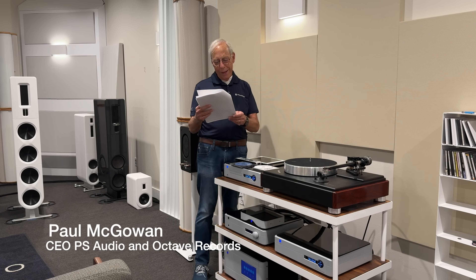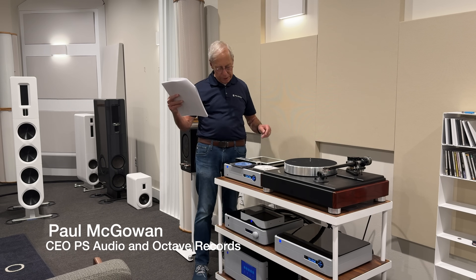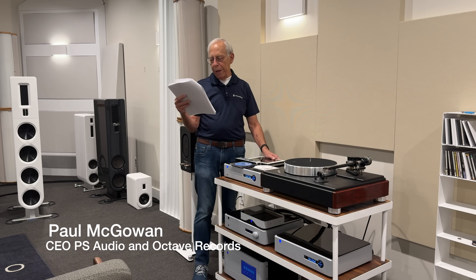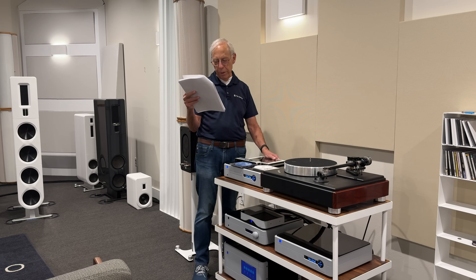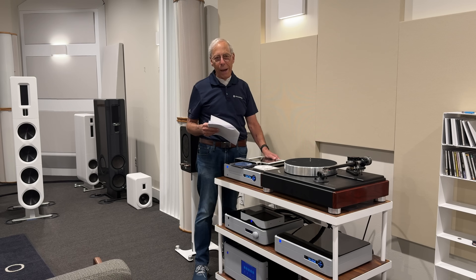Jay Deep in Mumbai, India writes: I recently bought a Prima Luna Dialog Integrated Amp and was curious to pair the BHK preamp with their home theater input. The PL manual claims it's a true pass-through circuit. I'm not sure what it is about this combination, but it certainly sounds better than the Prima Luna as an integrated amplifier. Is there science behind what I'm hearing, or is it merely confirmational bias?